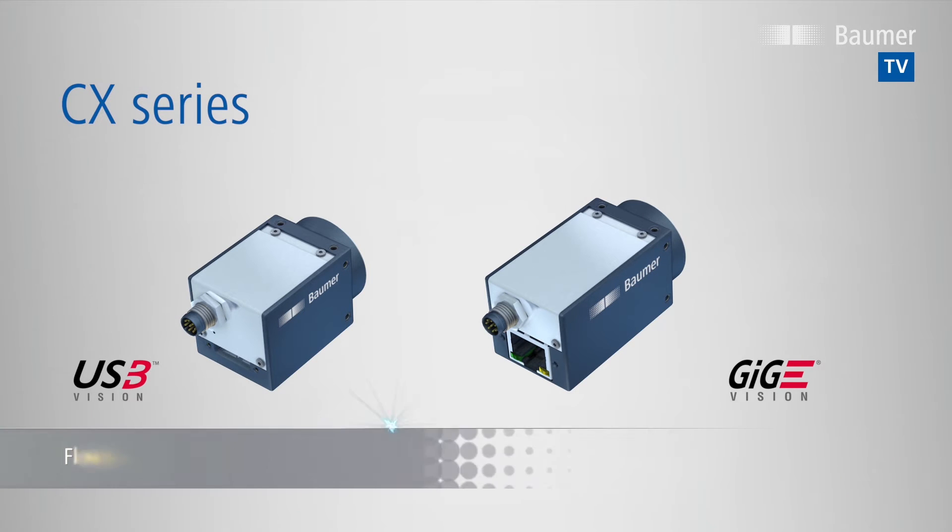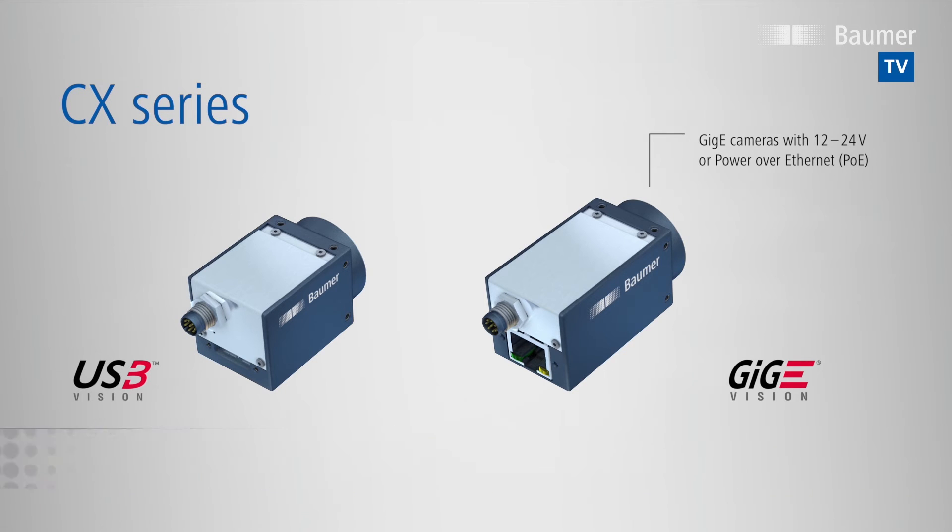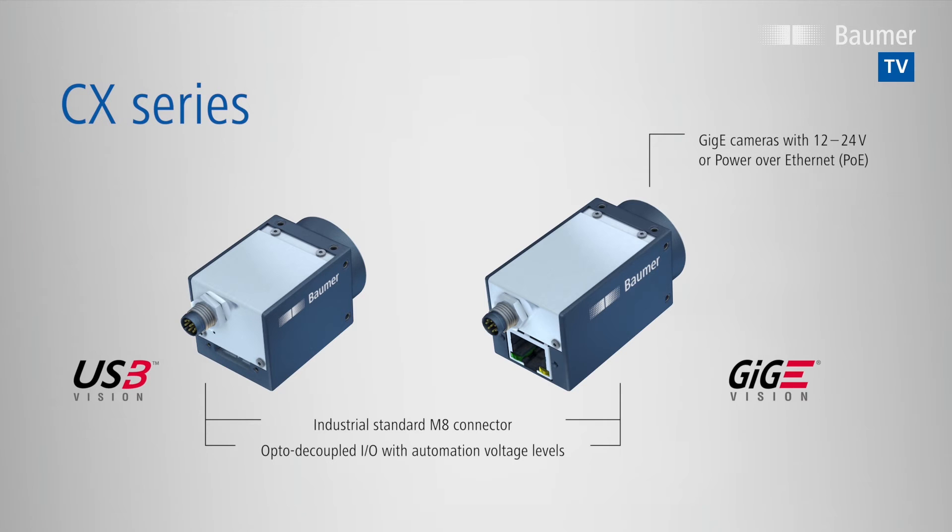All models feature a flexible and reliable electrical integration. Gigabit Ethernet cameras can easily be powered by a choice of external supply with 12 to 24V, or with Power over Ethernet. A cost-efficient M8 process interface connection comes with optically isolated input and output, with automation voltage levels, plus two general purpose IOs.